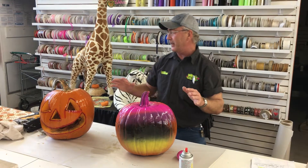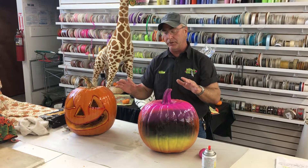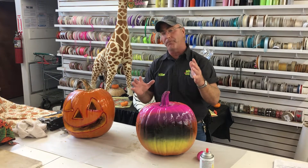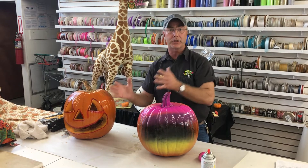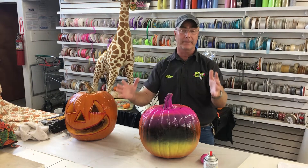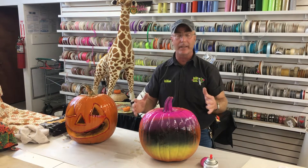In the video we timed the process, so you want to allow yourself about 45 minutes to an hour from beginning to end for basic pumpkin carving. If you get into something more intense, it'll probably take longer.